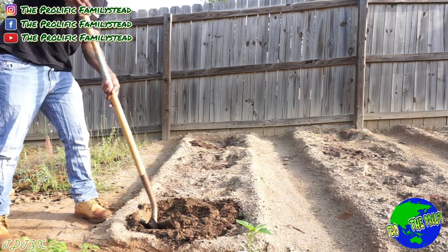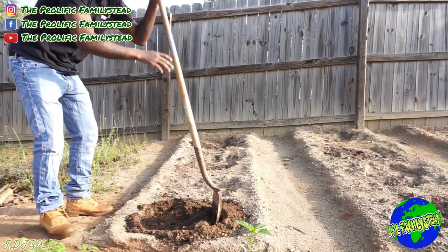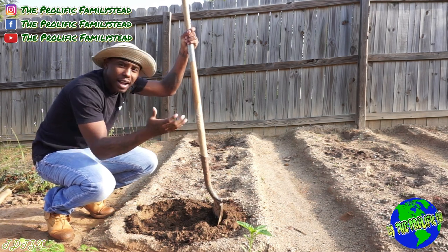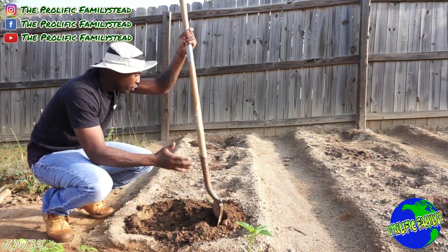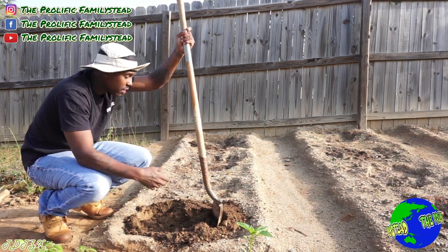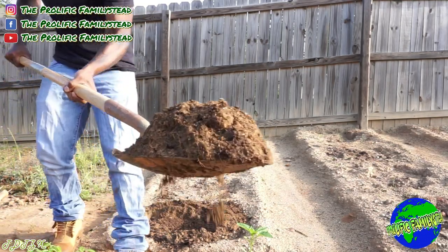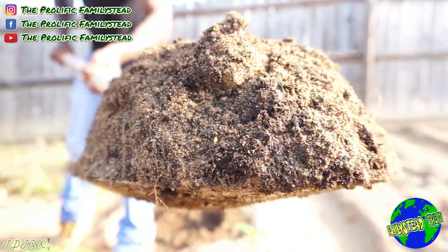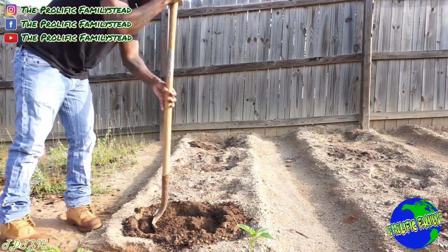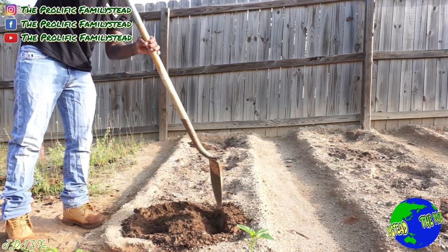So you don't want to plant your bell pepper plants without staking them. When you grow a lot of bell peppers together you might not have to stake them, but when you're spacing them out like this it's a great idea. And check it out — that is not sand in the soil, that is tons of compost. Right now I'm just making sure it's super loose.